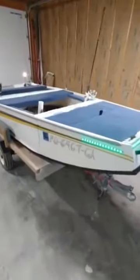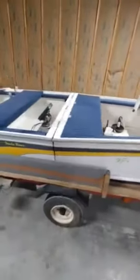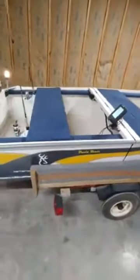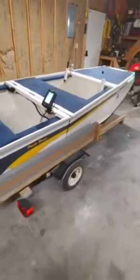Hey everybody, I'm going to take a little video of the boat that I built before I put it up for sale. I've had some friends and other people ask me if I could take some pictures and video of it, that way if they ever wanted to build something like this they could kind of have an idea of how it was made.